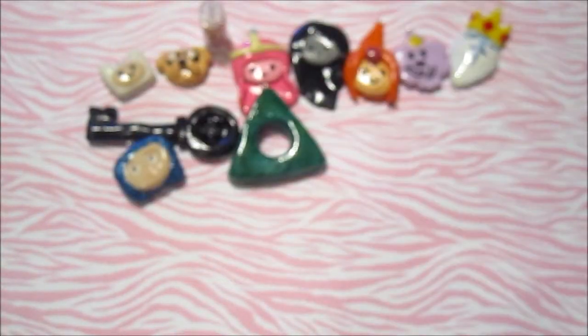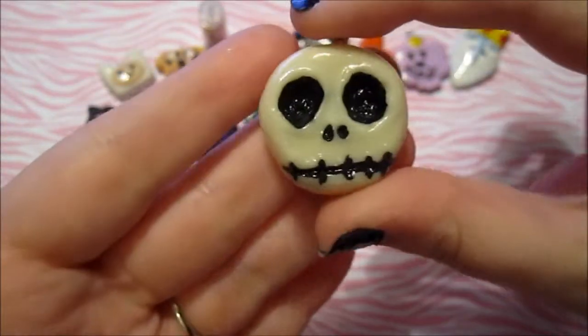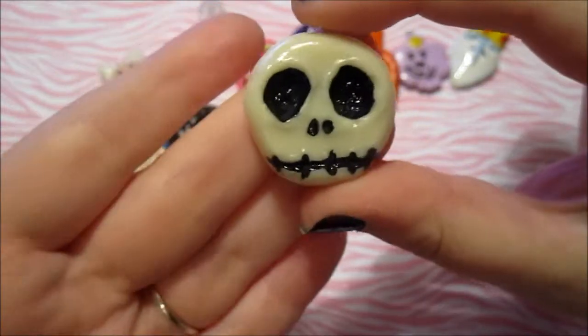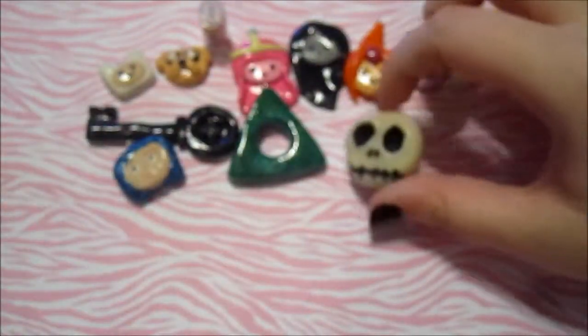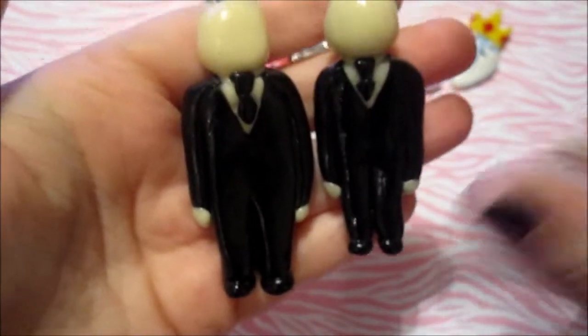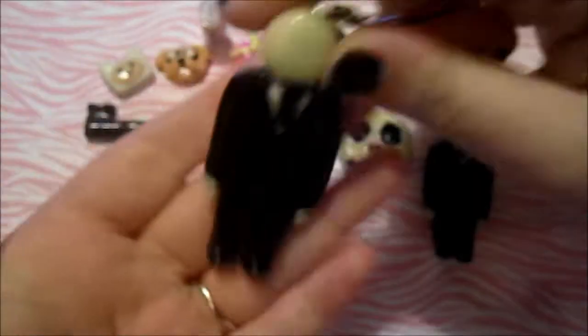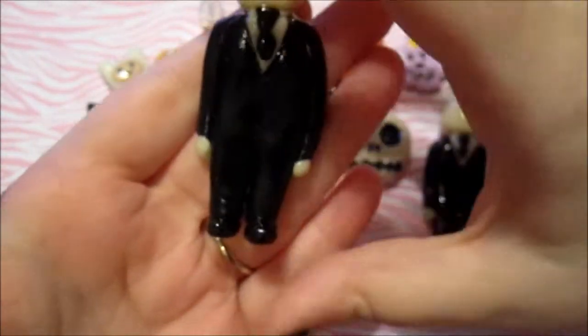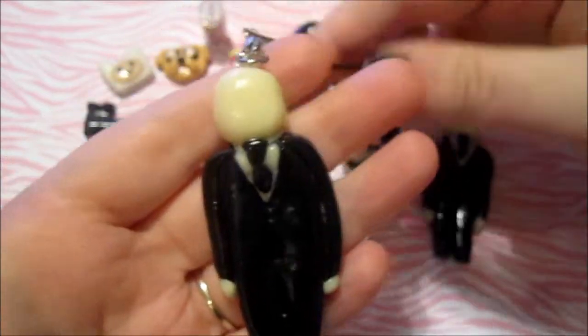And then I made Jack from The Nightmare Before Christmas. He doesn't really look like Jack, but that's okay — and he glows in the dark. And then I made these two Slenderman charms — they just look like that. I followed a tutorial for this. This one I actually made for my boyfriend's little brother; he's like six years old and he's going to be Slenderman for Halloween, so I thought he would really like this. It's on a cell phone strap and these glow in the dark as well.